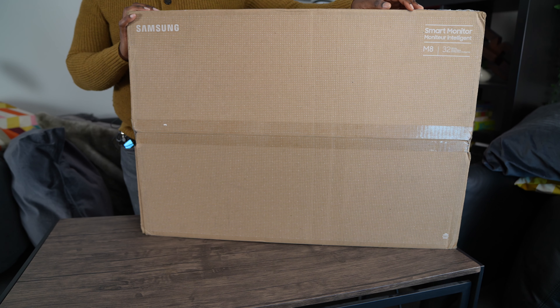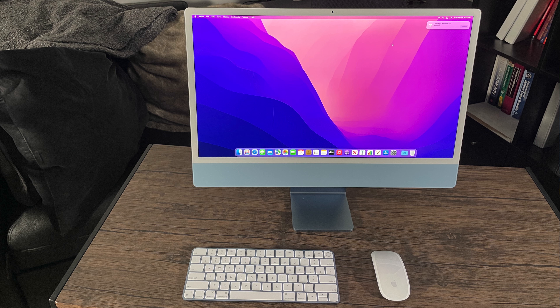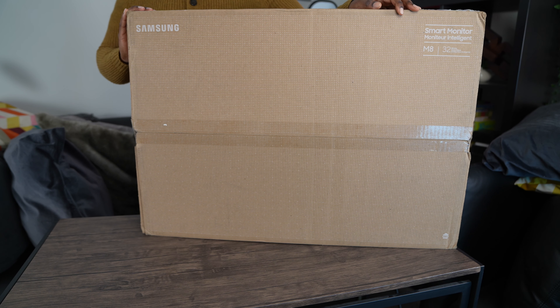What's up guys, welcome to a new video where today we're going to be talking about an upgrade to a product we reviewed a year or two ago — the 32 inch Samsung M8 Smart Monitor. I'm here today to do an unboxing and show you guys what this monitor can actually do.